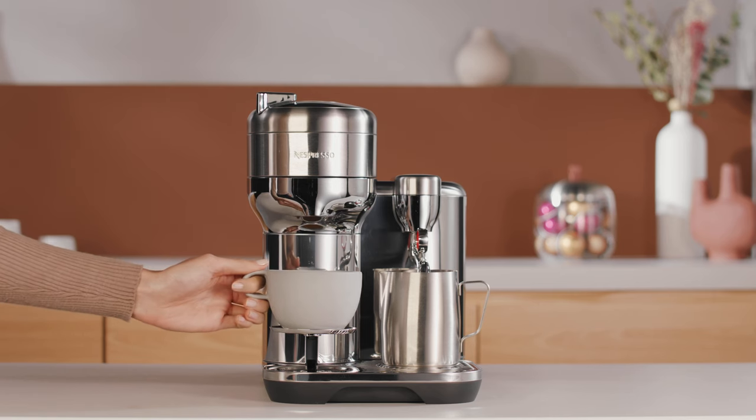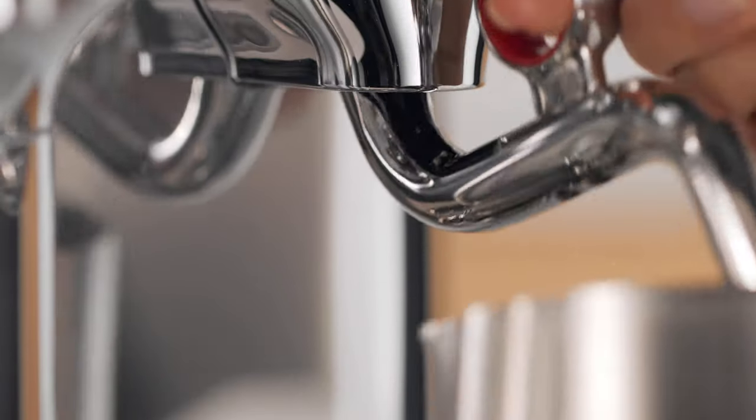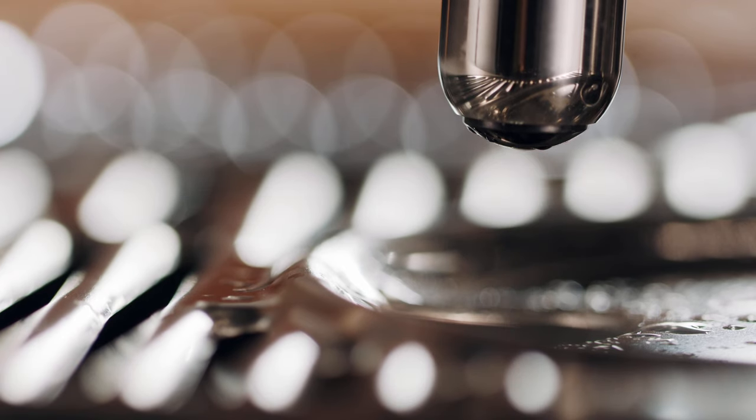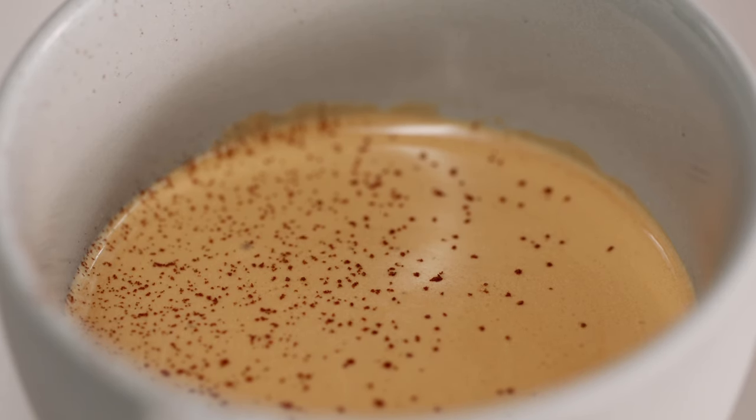Once brewing is completed, remove the cup. Then remove the milk jug from the machine once milk texturing is finished. Wipe the steam wand with a soft damp cloth. The machine will automatically purge the steam wand once it returns to its downward position. First, sprinkle the cappuccino with chocolate powder.